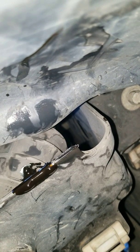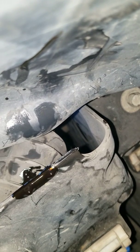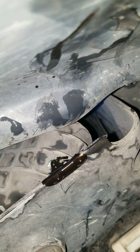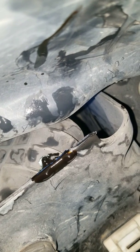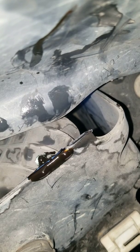Especially under full throttle. I had thrown a check engine light for number two cylinder. Replaced the coil and spark plugs — seemed to do good, but still getting that stuttering. Read up about this weep hole being a fix for it, decided to give it a shot. Worst case scenario, throw some JB Weld or Mighty Putty on there.